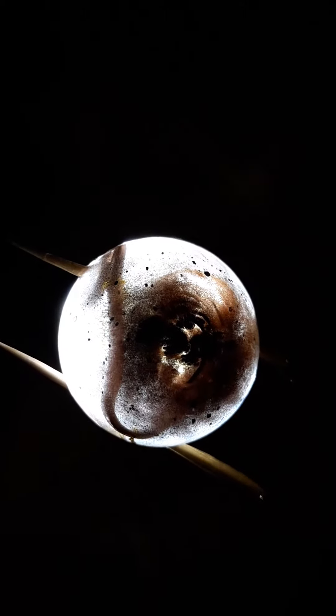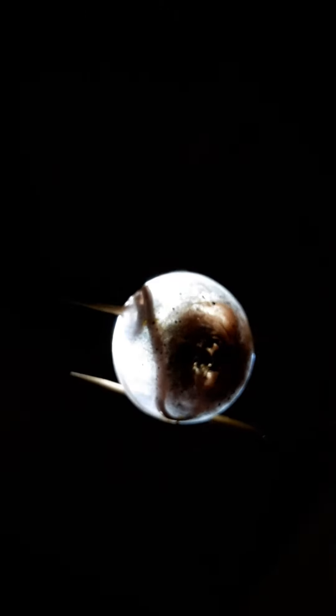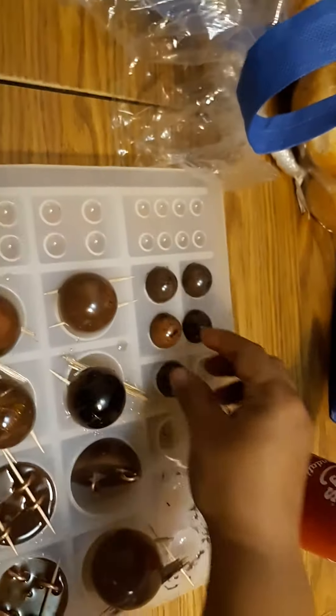This one doesn't have much distortion. This one — I guess that's a good learner organite, a good beginner. How about just these little ones?